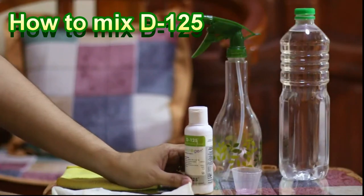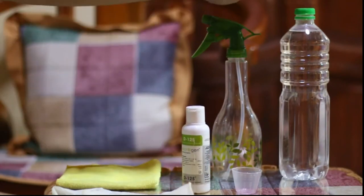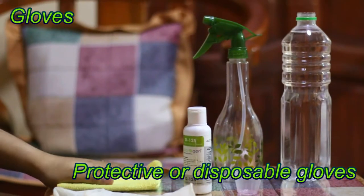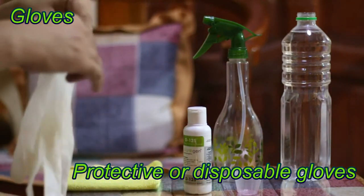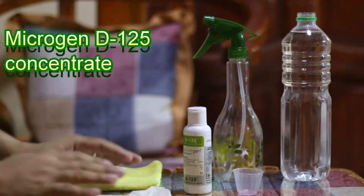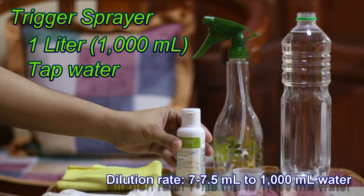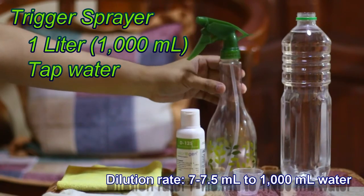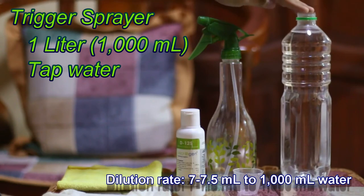Today, we will show you how to mix D125 concentrate with tap water. What we need is first disposable gloves, and then D125 concentrate itself, a trigger spray, and 1 liter of tap water.